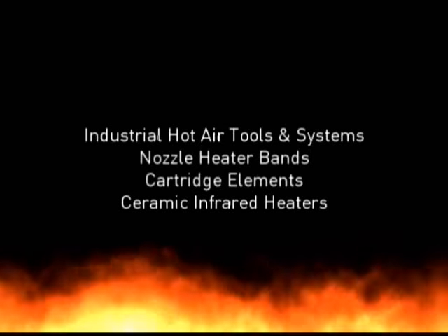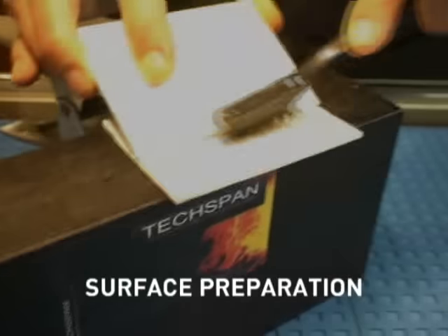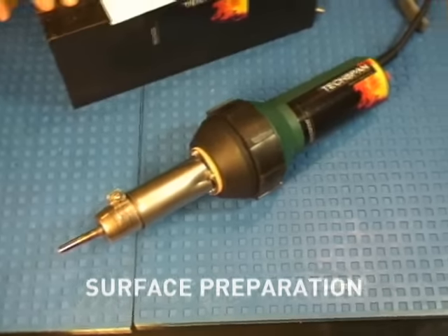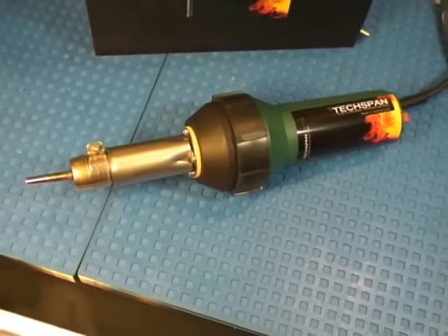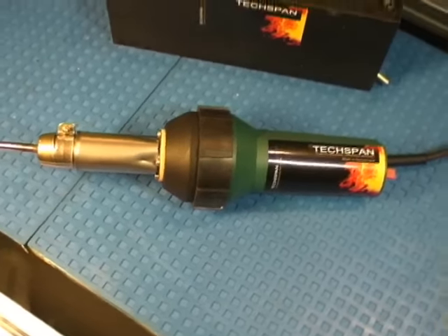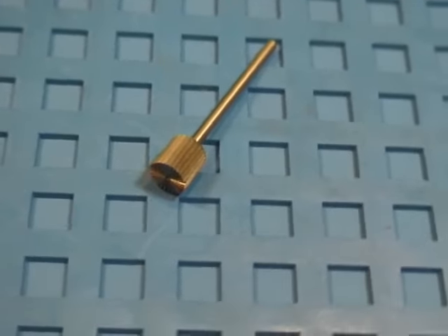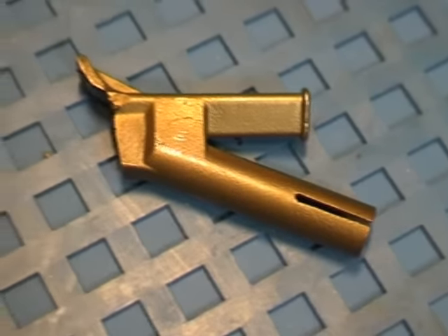As with all forms of welding, good surface preparation will ensure successful welds. Emery paper, a sharp blade, or a clean wire brush can be used. The TechSpan plastic welder is fully self-contained, incorporating a built-in blower and electronic temperature control. All the necessary attachments can be supplied in kit form or purchased individually.